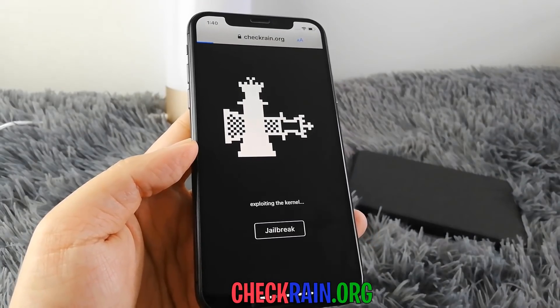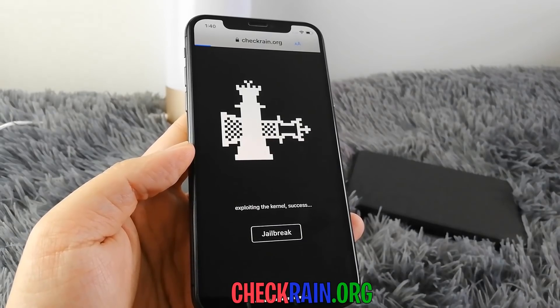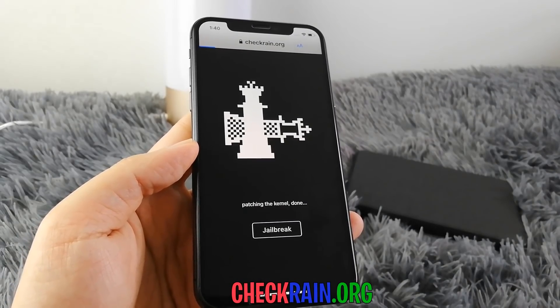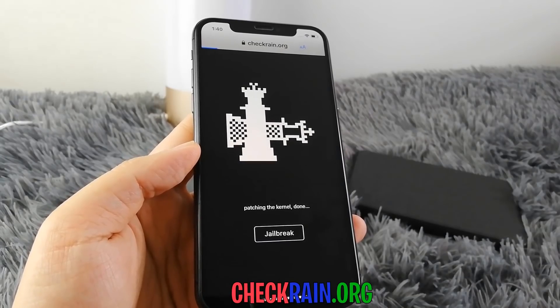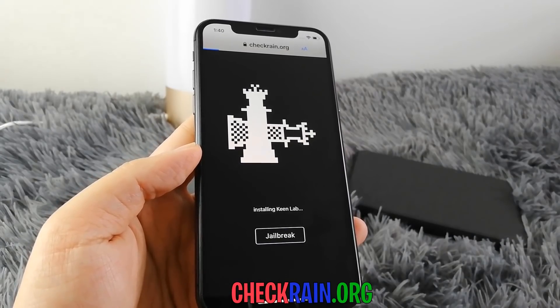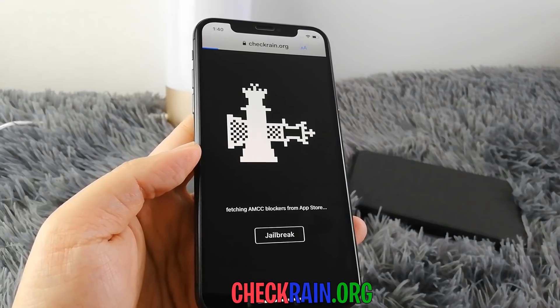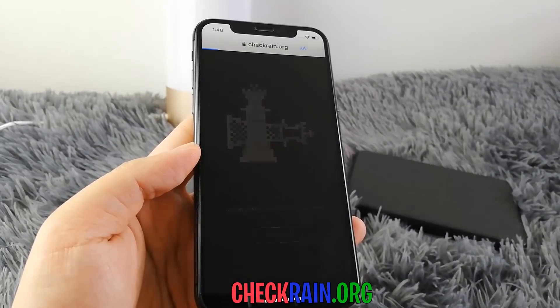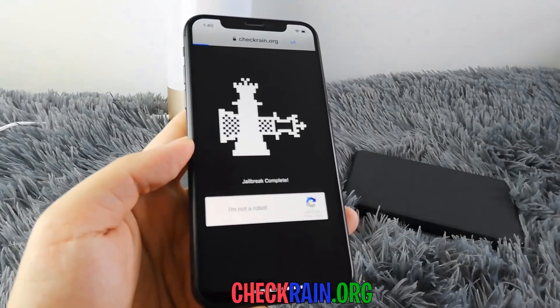Now it's going to go ahead and process your request, and download and extract the jailbreak files needed, such as files like Cydia. We're going to go ahead and wait for this process to complete — it's a very fast and simple process, as you guys can see. Now we have to verify we're not a robot, so we're going to click that box.